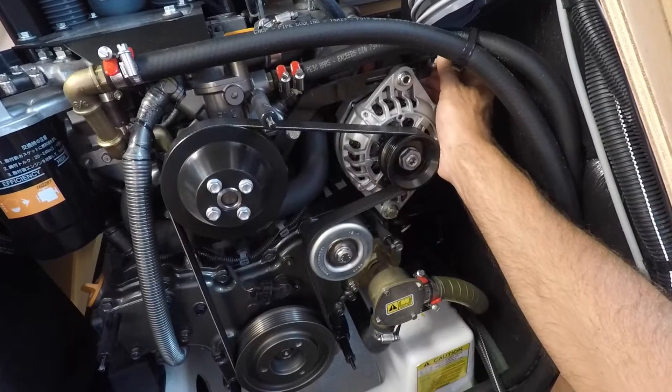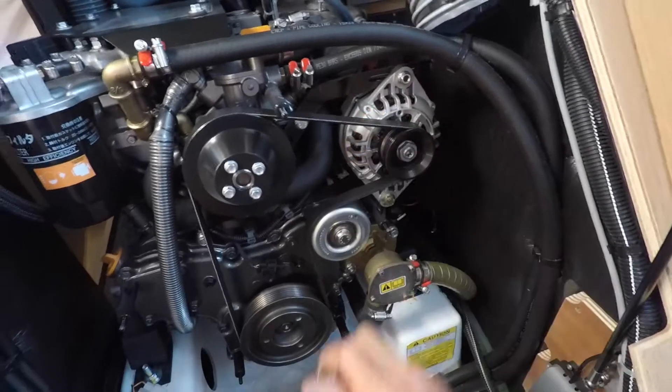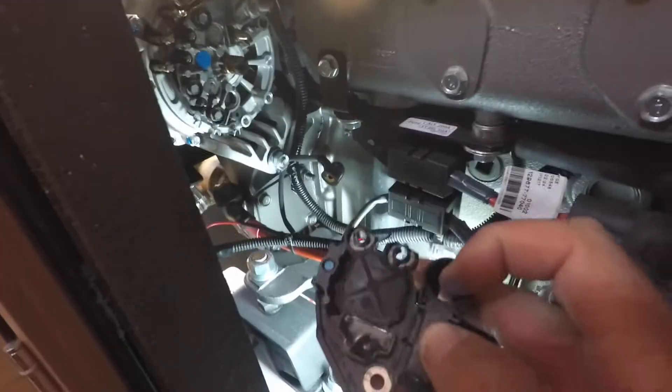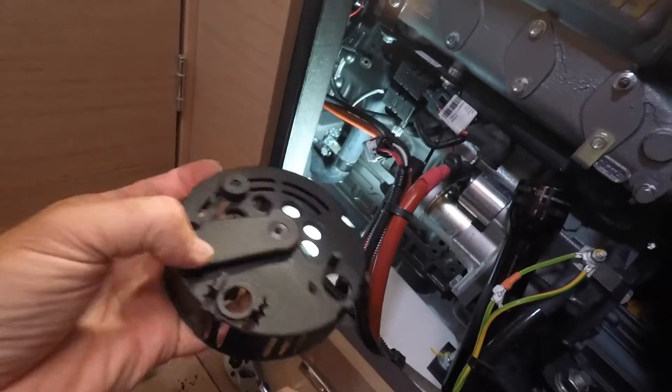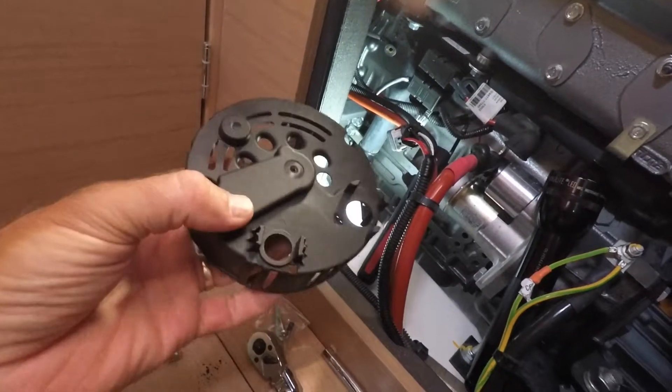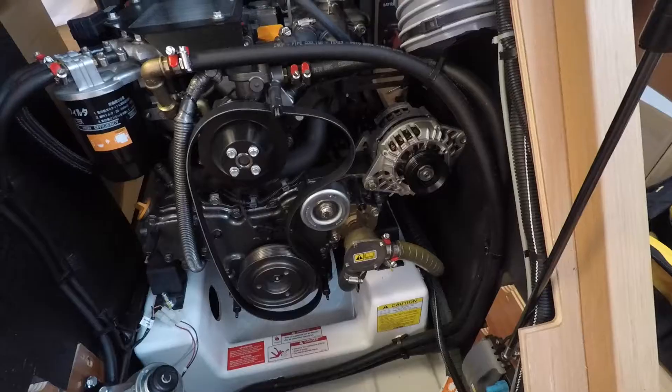Welcome to the first in a two-part series on upgrading your boat's alternator and regulator. I'm Tom from Life 4.0. This first part will cover the upgrade of the stock Yanmar alternator with a Balmar Smart Ready regulator kit. The second part will cover the installation of a Balmar external regulator. Let's go on board C-Rose and get started.